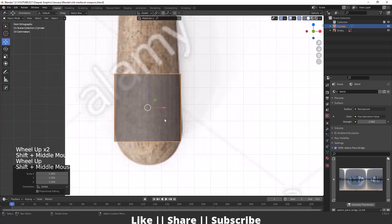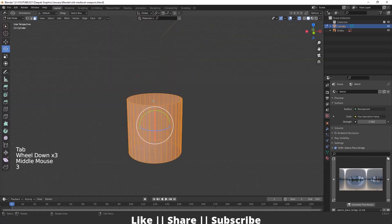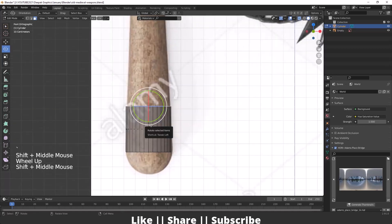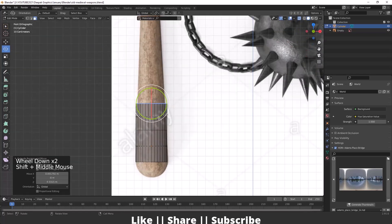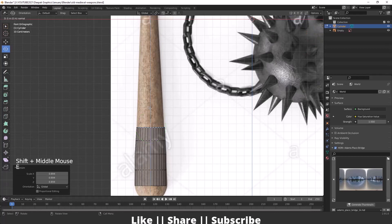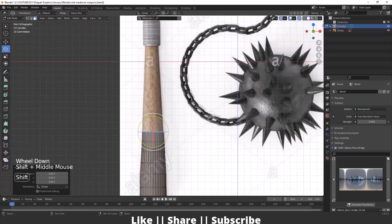I'll enable X-ray view and scale the cylinder to match our reference. Then I'll go into edit mode of the cylinder, select the top face, and extrude it pressing E and Z. Then I'll scale it, and do E and Z again. I'll repeat this extrude-and-scale process multiple times until the shape reaches the required length.